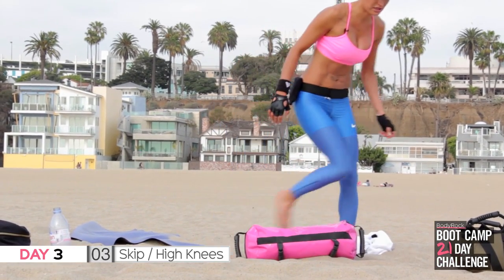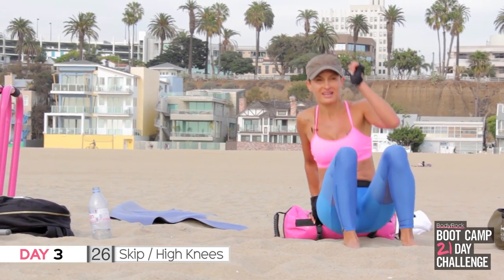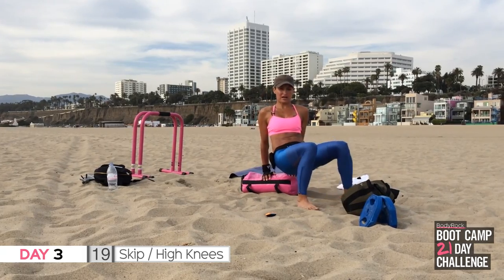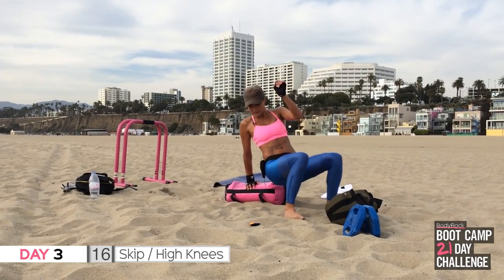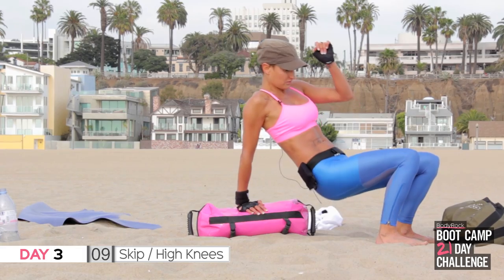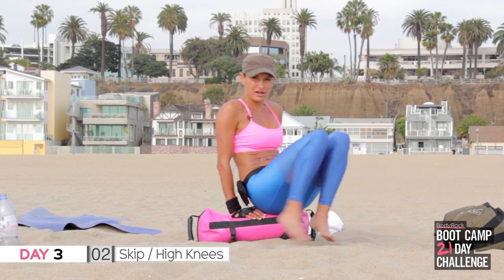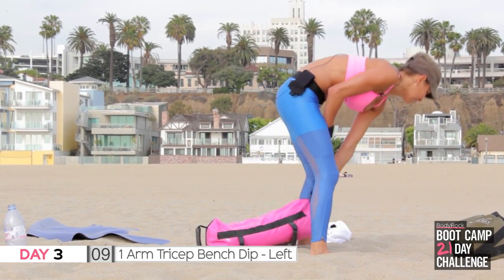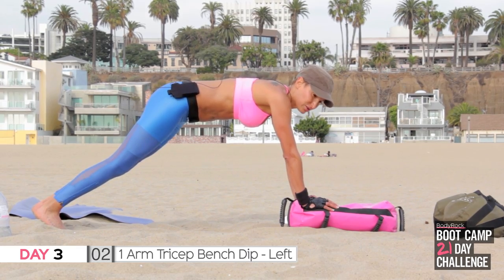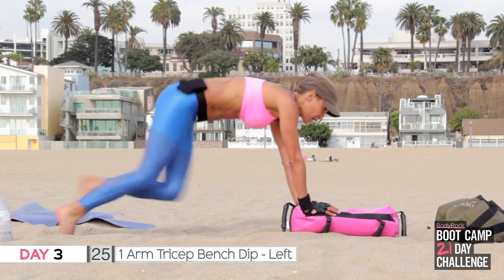One arm tricep dips — with one arm you do a tricep dip, all the way down, all the way up, one arm, that's it. I'll show you to the side so you can see — with one arm you're going to go up and down, elbow goes back. Try and keep your bum nice and close to whatever you're doing it off — the sofa, a table, your equalizer, whatever. Just one arm, that's all.